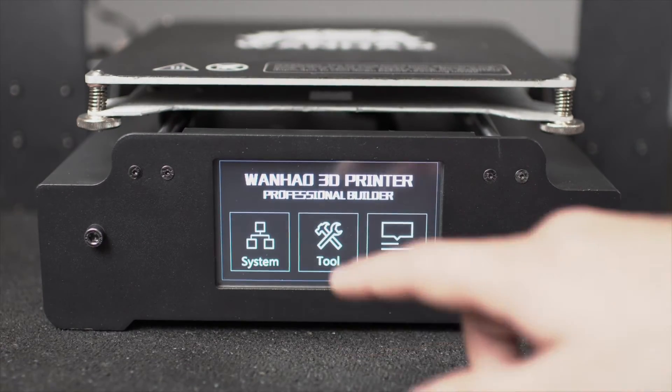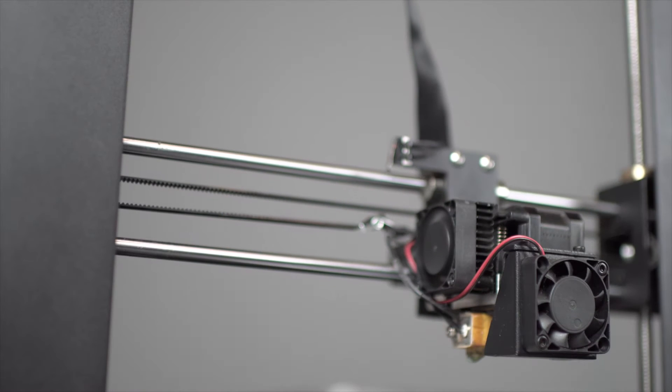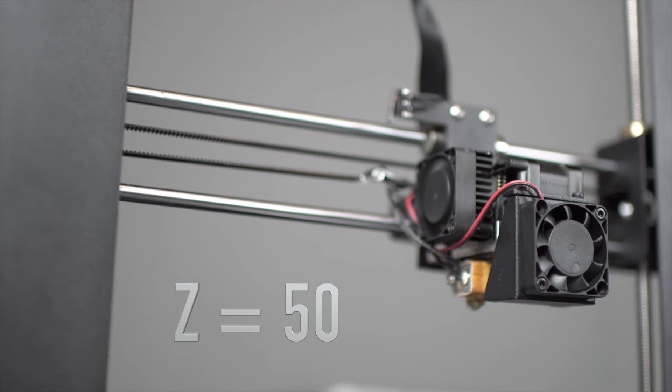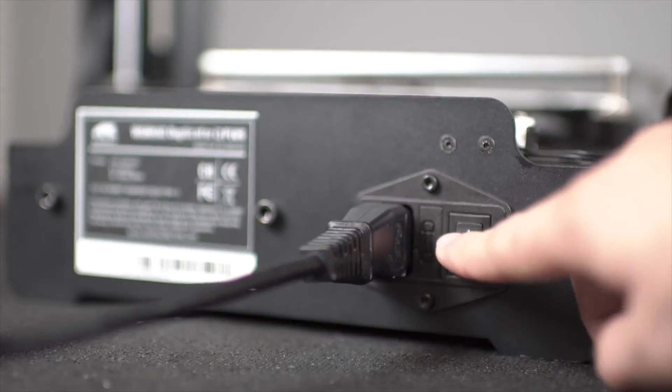First, turn on your machine and raise the Z-axis to about 50 millimeters to allow yourself some room to work. Now turn off and unplug your machine.